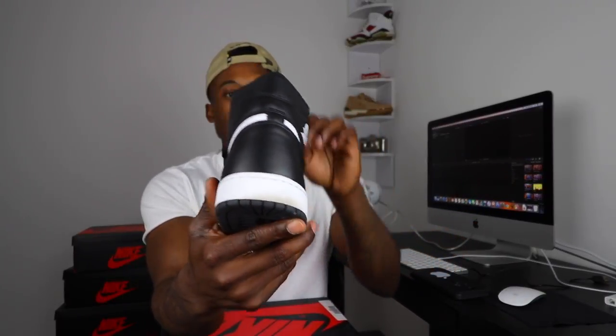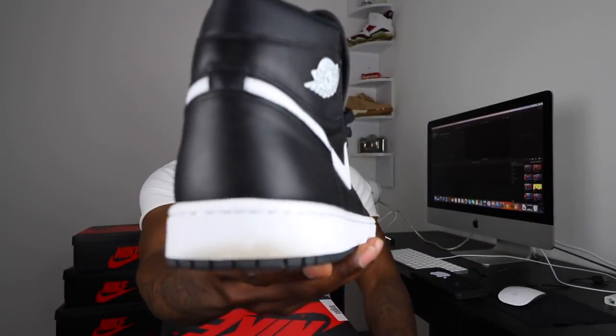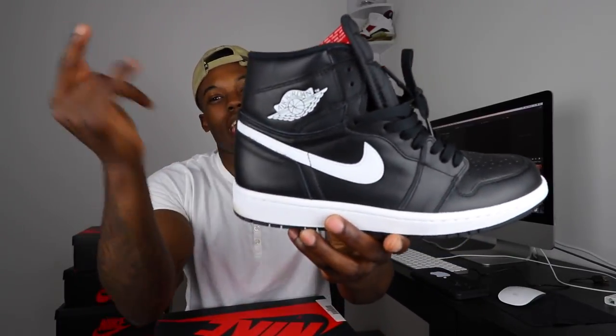Next we have the Air Jordan 1 Ying Yangs, man. Very slept-on colorway. I was pretty much getting the general releases I could when I first started collecting, so the David Lettermans and these were some of my first Air Jordan 1 pickups. Just a very basic colorway with that red Jumpman Nike Air on the tongue. You can see how I'm beating them up — these are just go-to shoes for me. Works with black jeans, blue jeans, white shirt, black shirt — you can pull these out very easily.